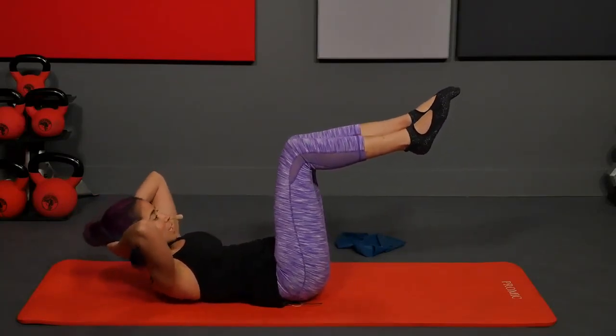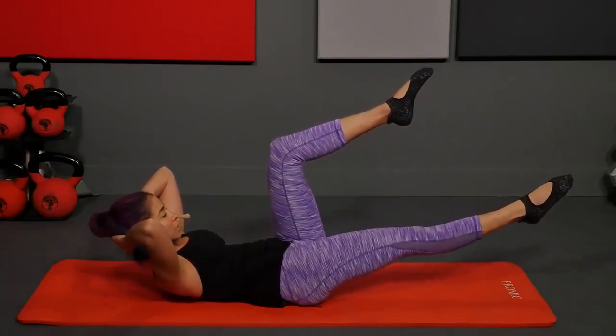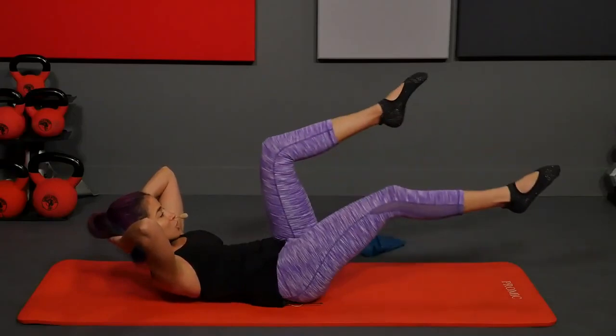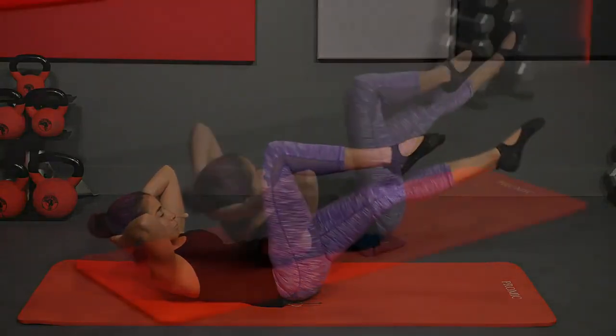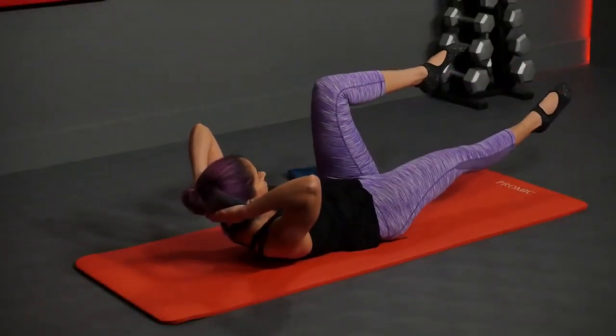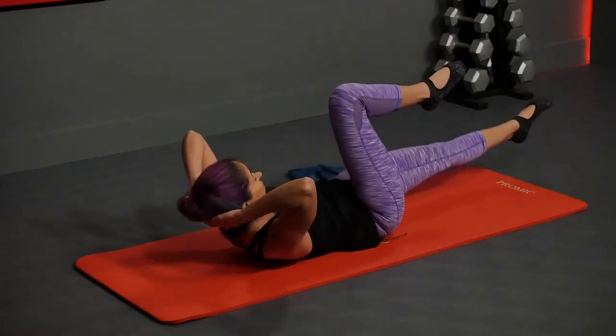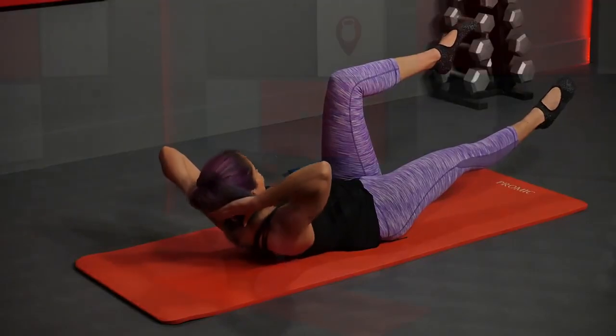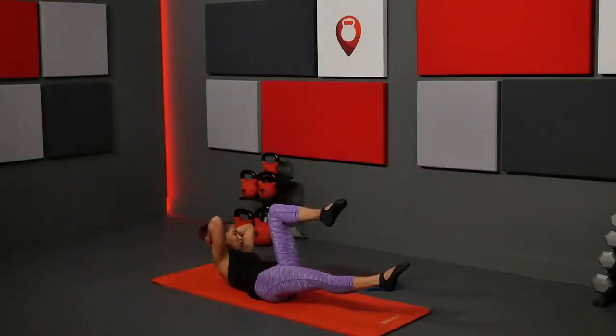Hold the legs in tabletop, hands come behind your head and interlace your fingers. Inhale, then exhale curl the upper body up and extend your right leg out. Inhale, exhale switch — stay lifted. Switch again and press out.